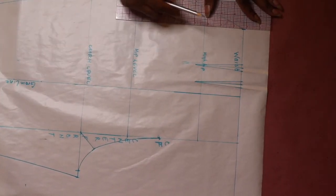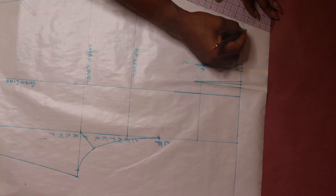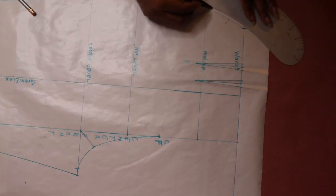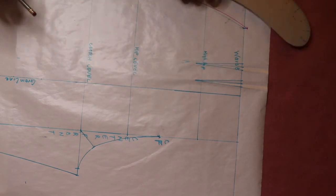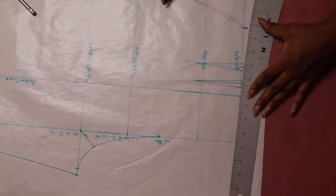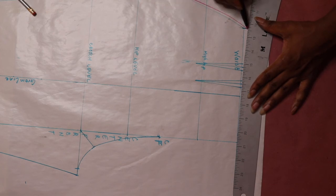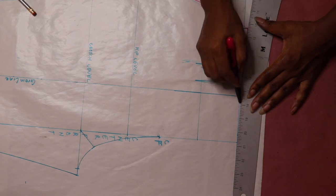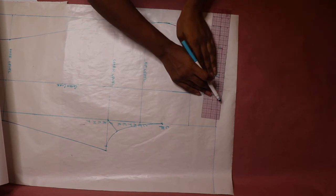Next, raise the side seam curve at the waist by a quarter inch. Then draw a new side seam curve, and use a French curve ruler to draw in the waist curve.